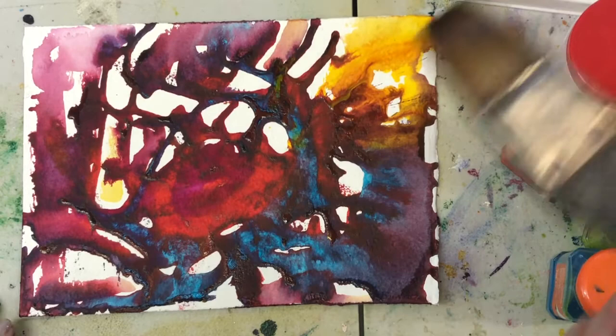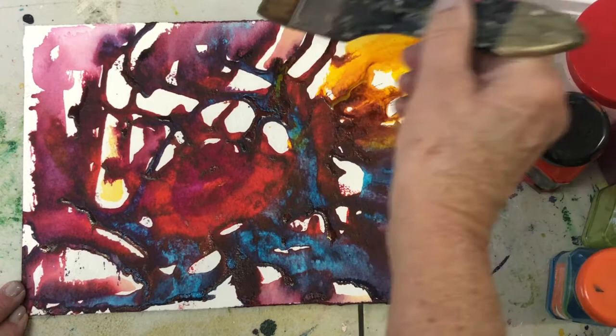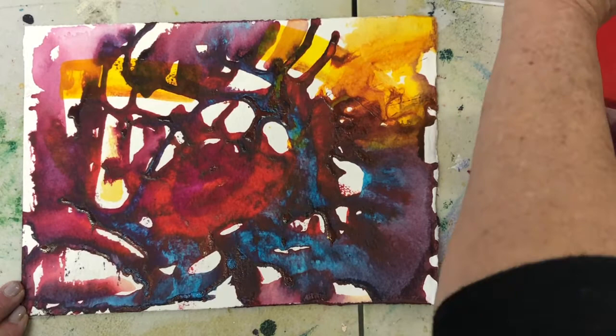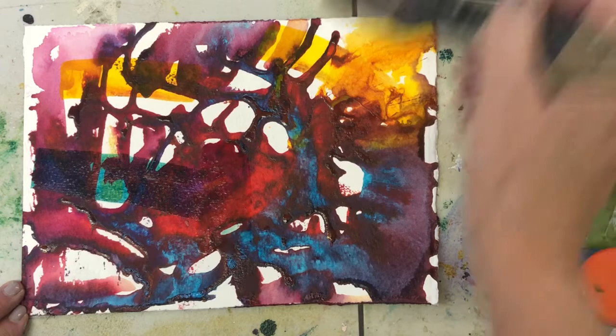Here's one I prepared on some heavy watercolour paper, just to show you how you can work into it. I've got acrylic ink here and a big brush. You can see how lovely it is when you work over the top — you can carry on working into it and start to unify little bits of the picture as well. Later on I'm going to show you how you can use acrylic, but this just gives you an idea of the effects you can get.